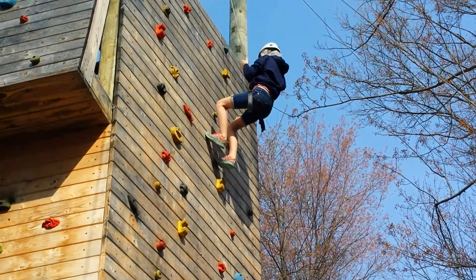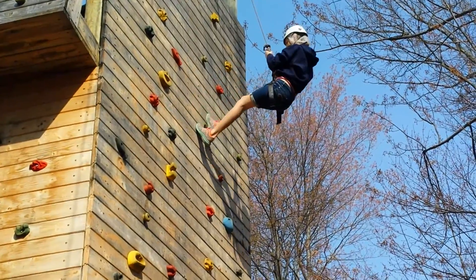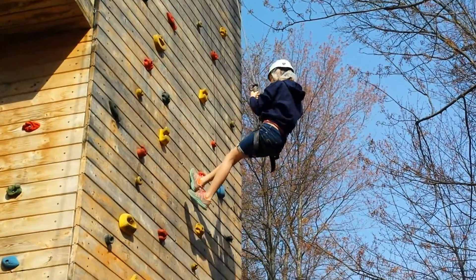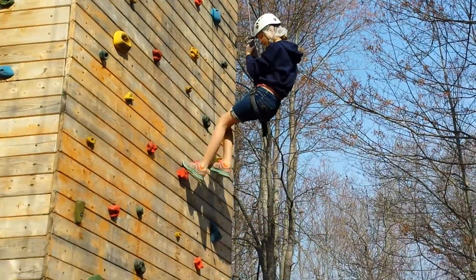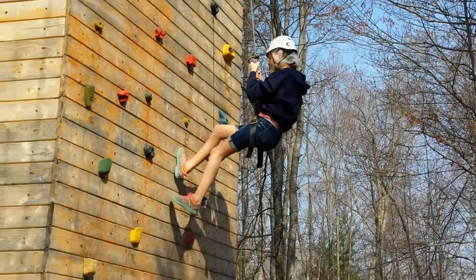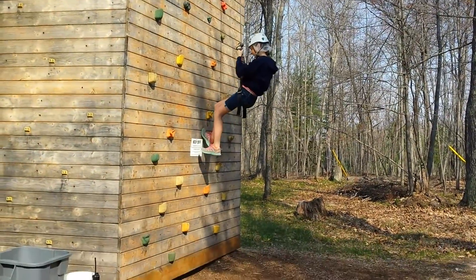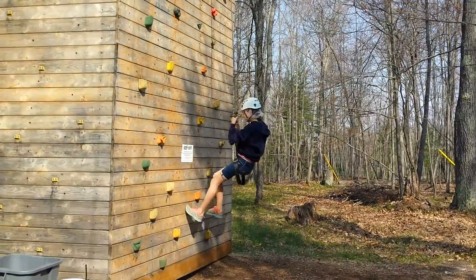So you can get into the descending position. You can step away. And now just keep yourself off the... there you go. Two hands are still on the rope. Good job.